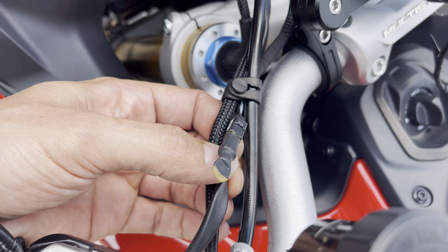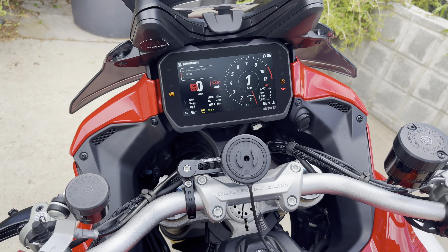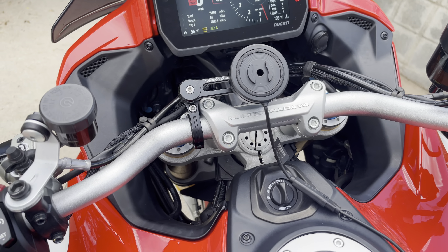I just have the connectors with an end stud there. I'm still trying to figure out the best way to handle it. What most people do is put Rizoma blinkers and attach them there. I'm still trying to figure something else out.